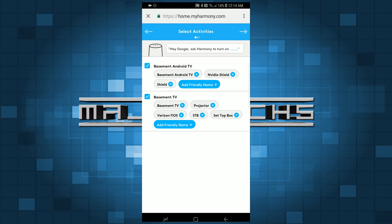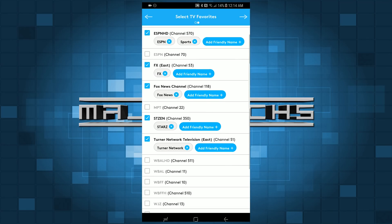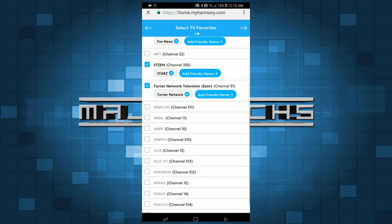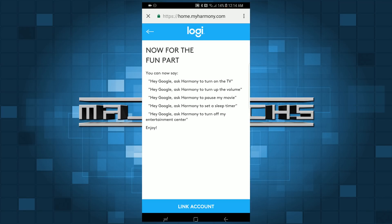Once you choose your Hub, it's going to ask you to set up friendly names for your activities. This is really important — when using your voice to trigger activities, you want to make sure you have different variants of phrases, so throw all those friendly names in there. After that, it's going to ask you to do the same for your favorite channels. Setting up friendly names for channels is just as important, as it lets you easily tune to those channels with your voice. Once you set up all your friendly names, you're pretty much done.